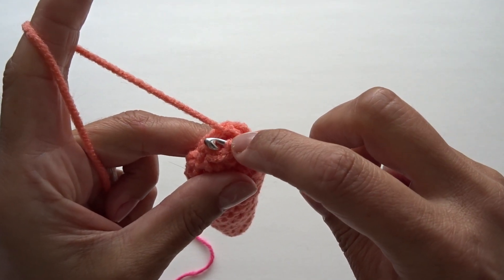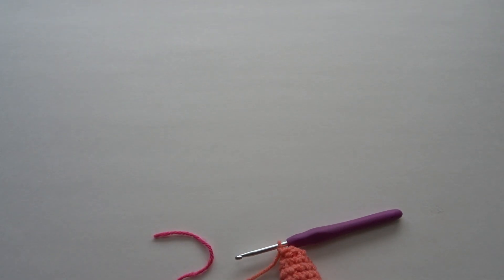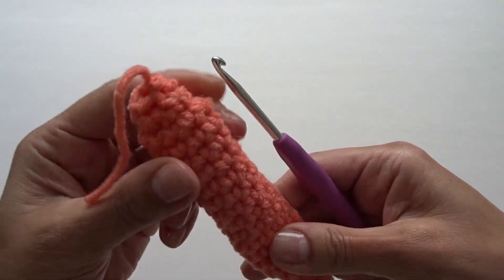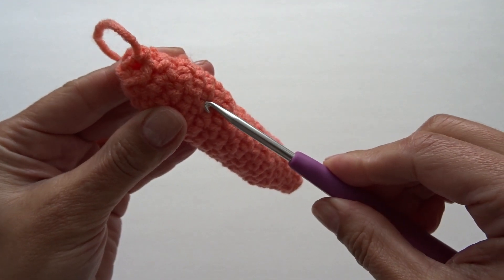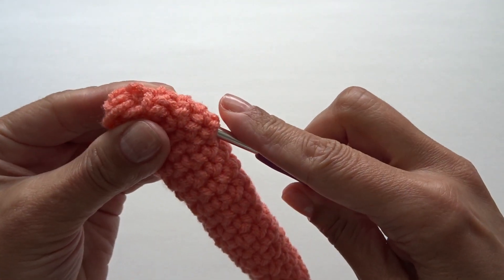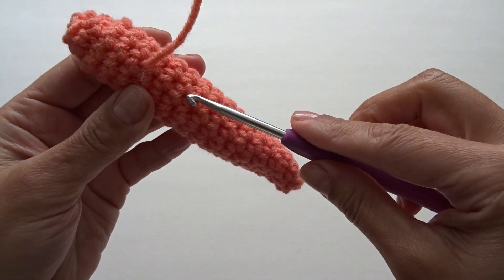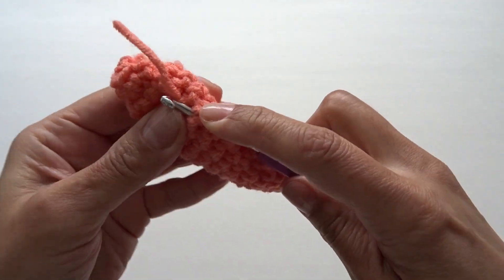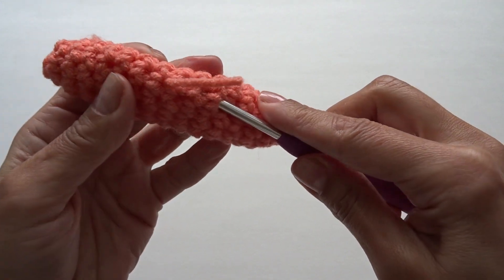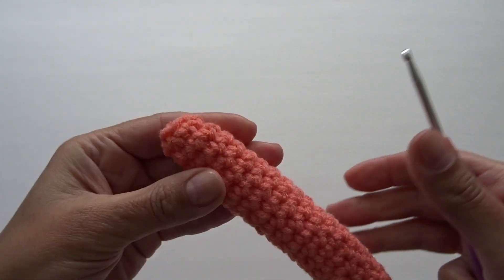To end, slip stitch into the first single crochet and fasten off. Cut your yarn and pull your hook out. To weave in the yarn tail, insert your hook into any of the rounds you worked on, wrap your yarn tail around your hook and pull through — repeat this two more times going into different rounds — then cut the tail.